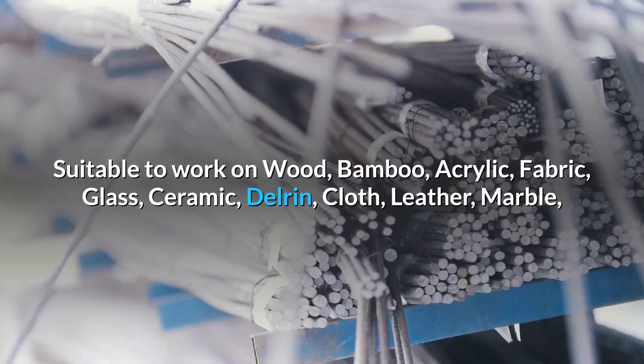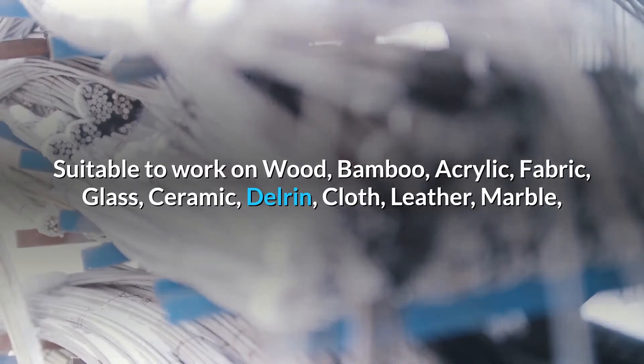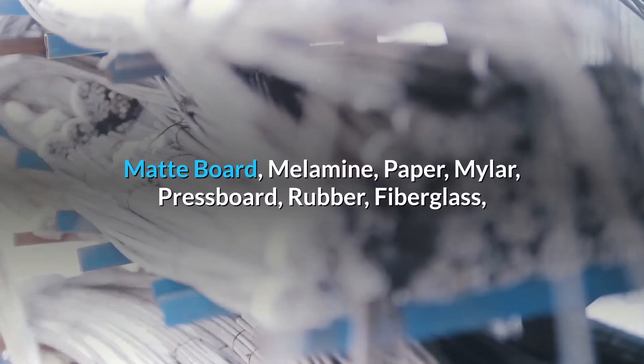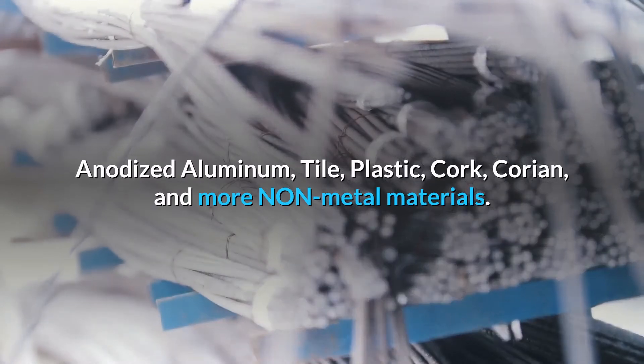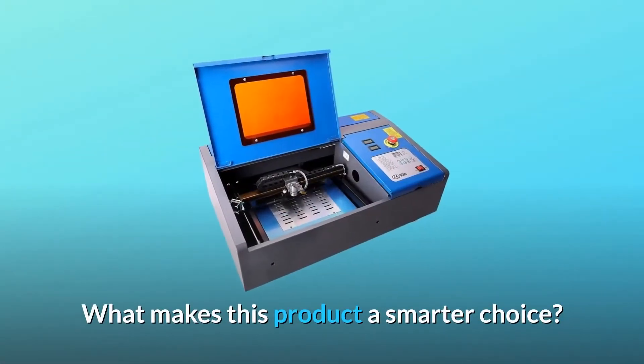The machine is suitable to work on wood, bamboo, acrylic, fabric, glass, ceramic, Delrin, cloth, leather, marble, map board, melamine, paper, Mylar, press board, rubber, fiberglass, anodized aluminum, tile, plastic, cork, Corian, and more non-metal materials.